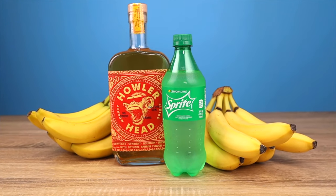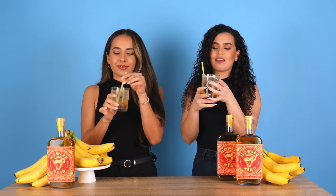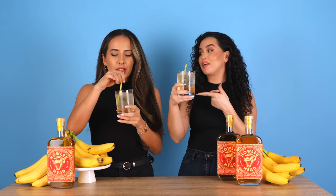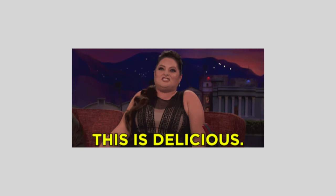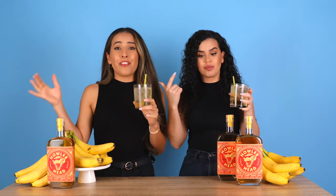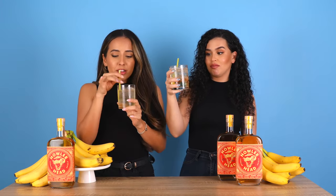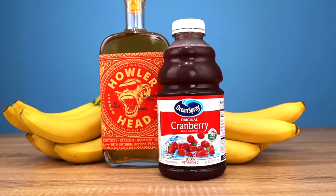Up next, Howlerhead banana and Sprite — 7UP, whatever you want to call it. I really like this one, I did not think I was gonna like it. You can taste the banana more, it's a little less sweet than the Coke. I'd give it a 9.5, I might even say a 10 — I like it a lot.